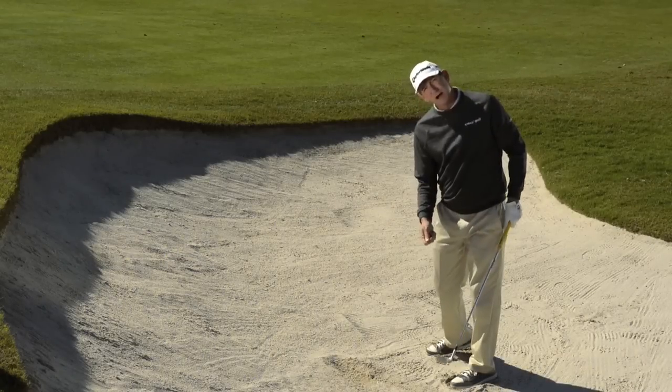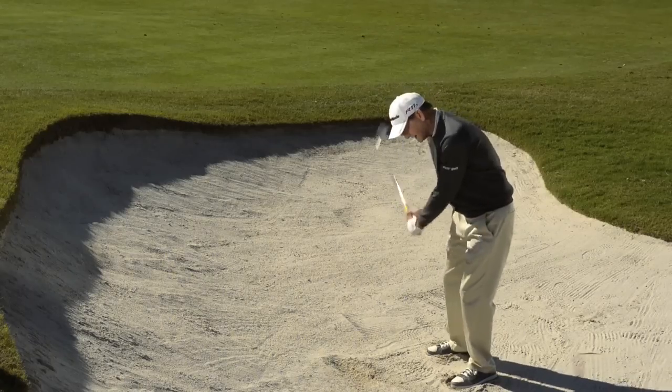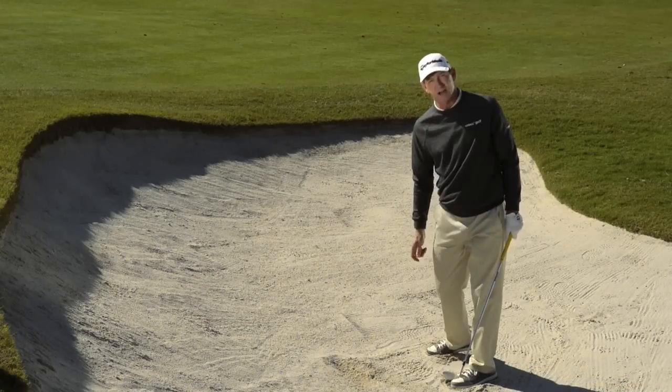You're not going to have much follow through because the sand offers a lot of resistance. But face square, wrist cock quick, down into the sand — you'll get out every time.